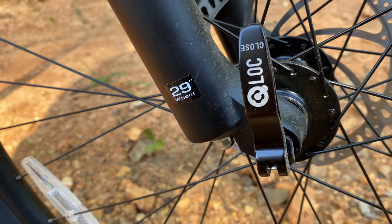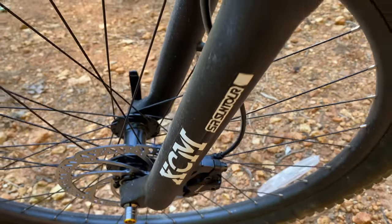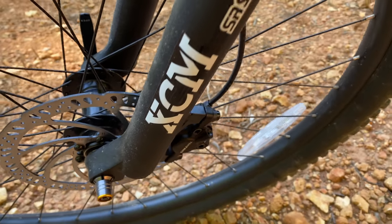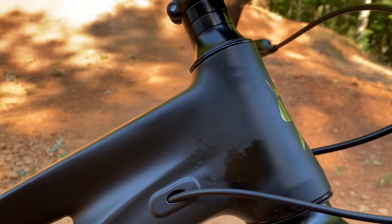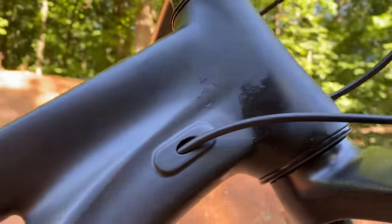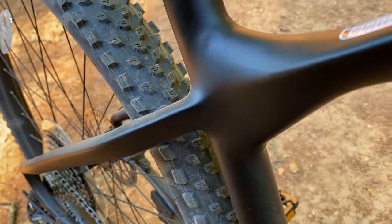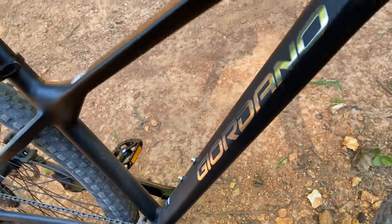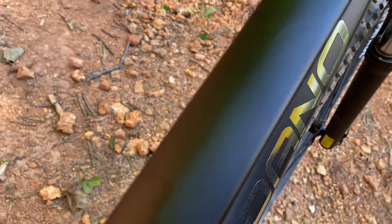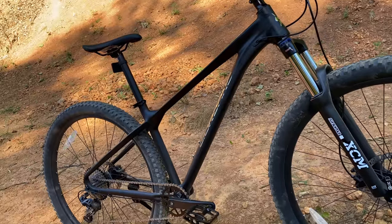Who would have thought we'd be arguing about cassette ratios and which model of NovatTech hub a Walmart bike is equipped with? And the 'rub it in their face' feature — a through axle on a Walmart bike. The people who always said it had to at least have a through axle will now say a through axle isn't good enough, but we know it is. And 120mm of travel is an extra bonus. As for this frame — this is above anything I've ever seen on a big box bike. The smooth welds are so sleek that two people on the trail thought it was a carbon fiber bike. It really does look that smooth.